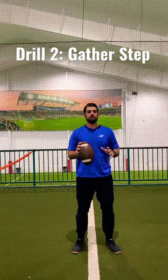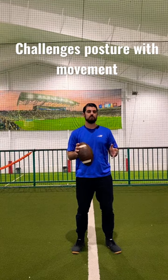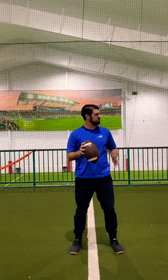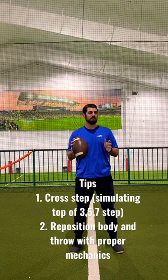The next drill is called a gather step. This starts to incorporate movement with our posture and position. We start the same way as the quick step, but this time we're going to cross our foot, replant, reset, and then throw.